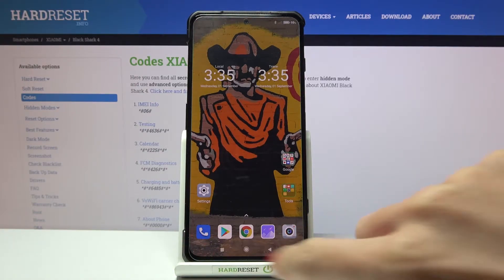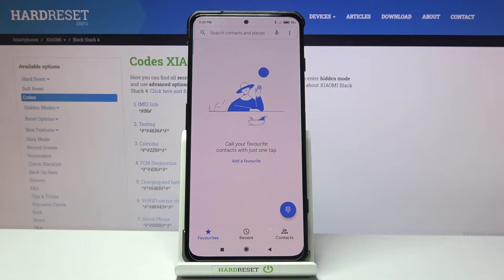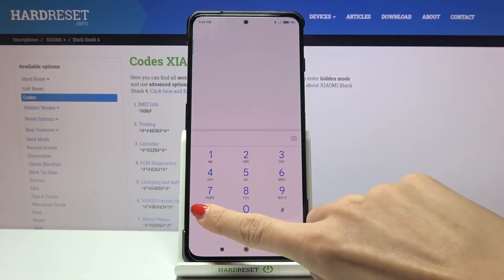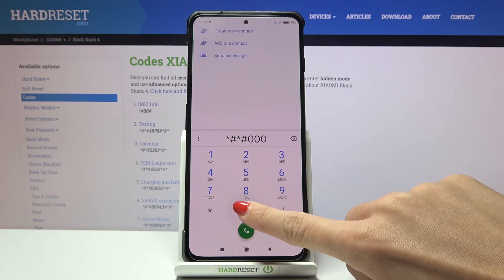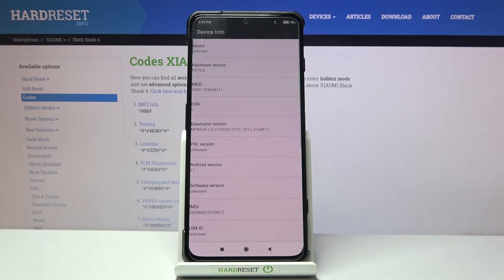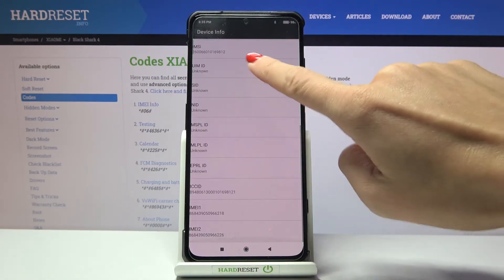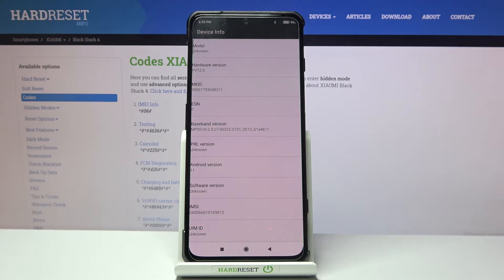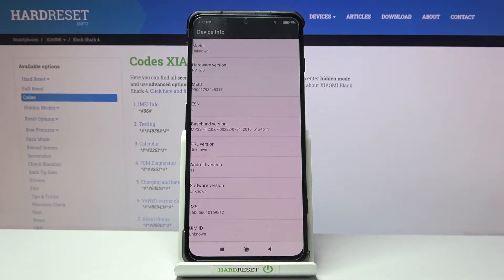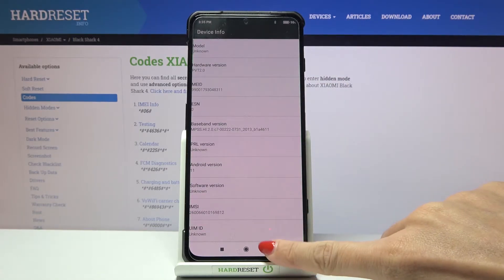To enter secret codes, open your keypad. The first code is *#*#0000#*#*. Here you can check about phone device info, and if you scroll you will be able to check some unique numbers assigned to this device — the PRL version, Android version, close of IDs, model, hardware version, and so on.